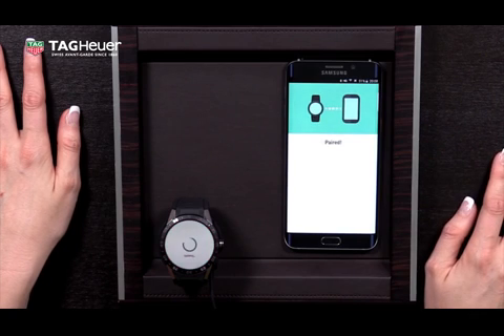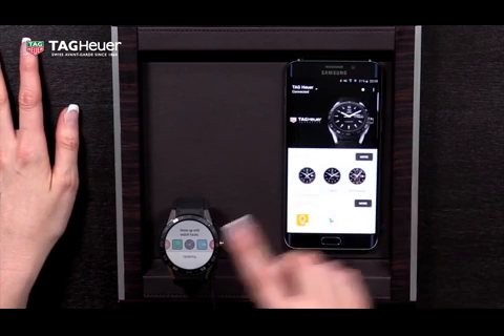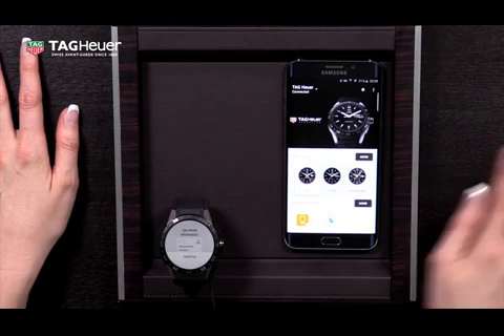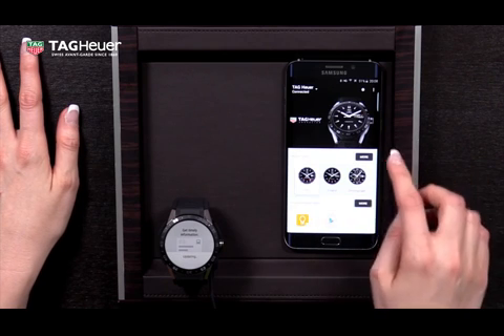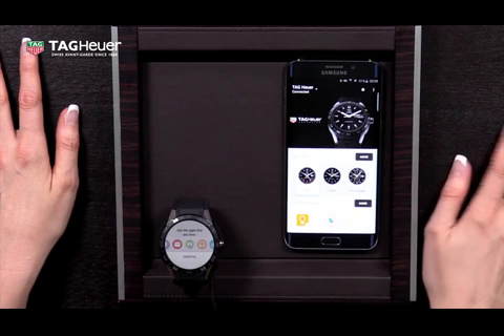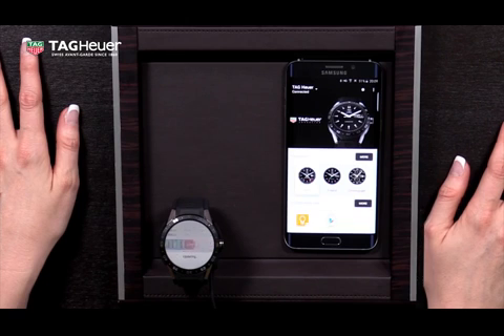Now you see that the pairing was successful, and that now the phone is trying to update the watch based on the apps which are pre-installed on the smartphone. So any app which already has an equivalent app which exists on the watch is gonna be installed. This process might take some time.